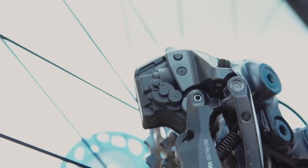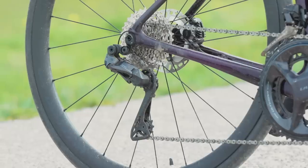Shimano has also combined the charge port for Di2 into the rear derailleur, so you no longer need a junction box mounted under the stem, at the end of the bar, or integrated into the frame.